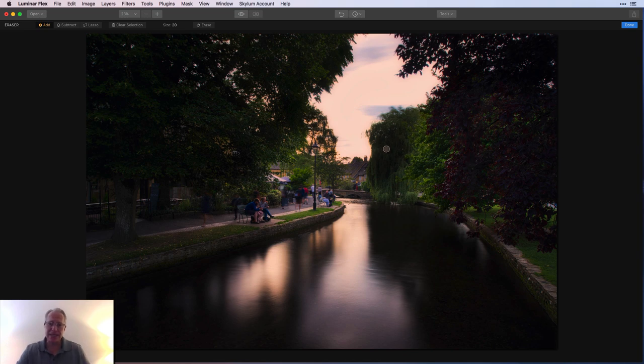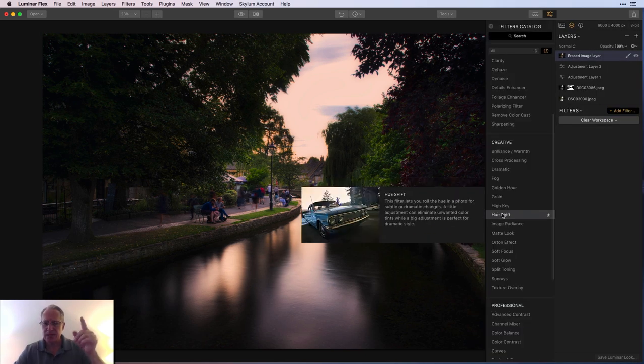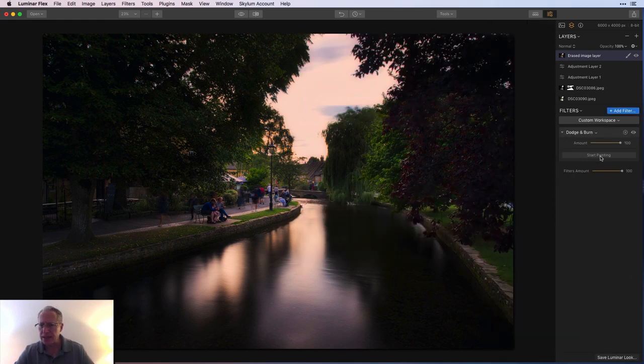The only thing I see now is it's a little darker on this tree and a little lighter over there. I'm going to use Dodge and Burn — I'll start painting and set it to lighten at a really low strength, just to lighten that tree a little bit. All I'm trying to do is balance that light. That looks better. I recommend doing things like that when you're putting images together.